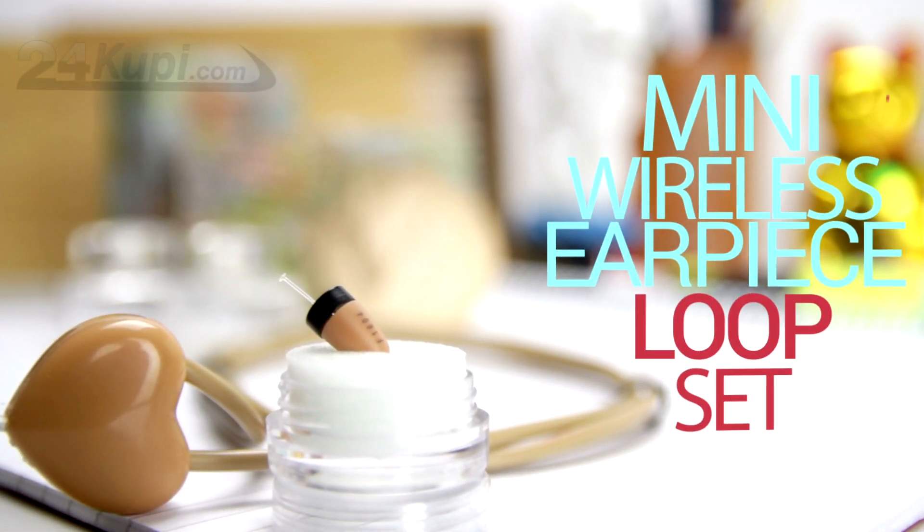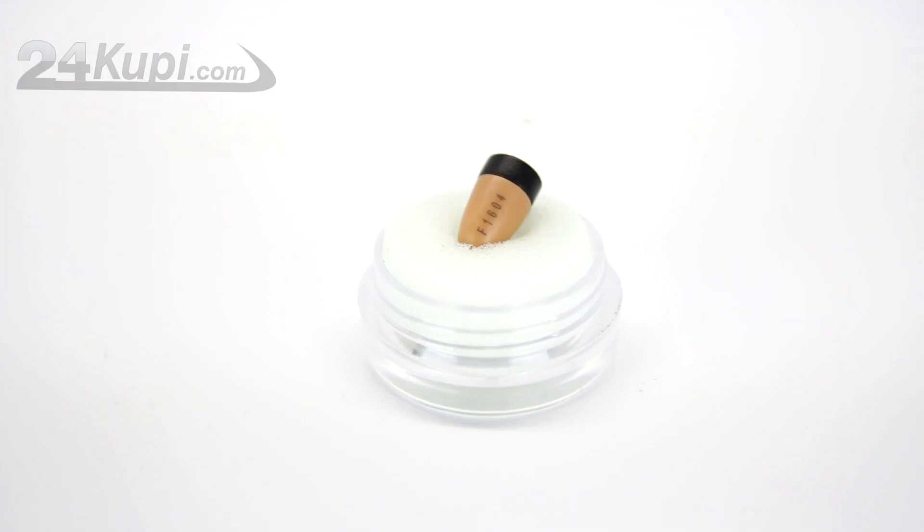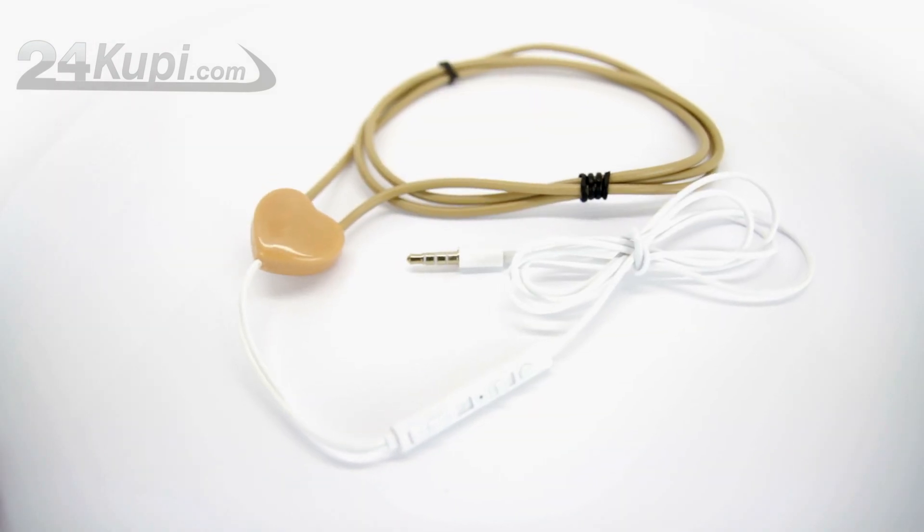24KUPI is presenting the Mini Wireless Earpiece Loop Set. With the Loop Set you will get the Earpiece, 2 batteries for the Earpiece, and the Loop Antenna.